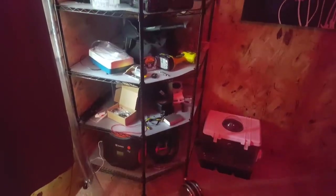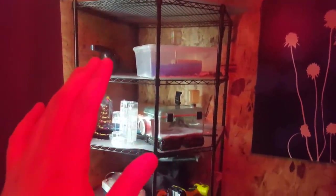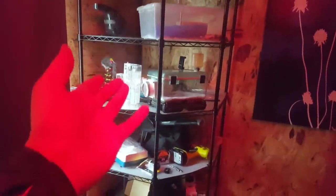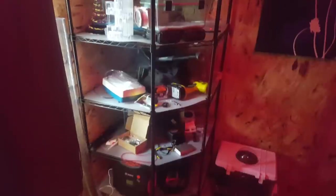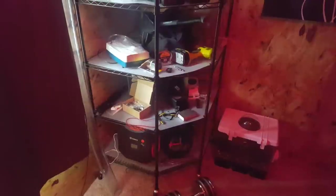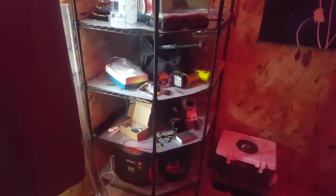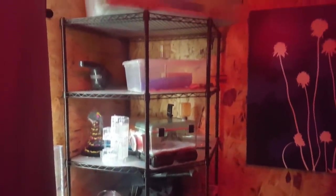Here is another example of recent project spending: a shelving unit so I can collect all of the hamster-related stuff in one place, organize it, and get it up off the floor so I can live like a civilized person. Eighty-five goddamn dollars — can you believe that? Just goes to show there are a lot of little ancillary costs to this project you wouldn't normally think about. It doesn't occur to you that you're going to need stuff like this in order to build an underwater hamster city.